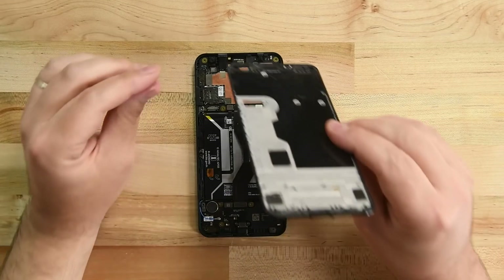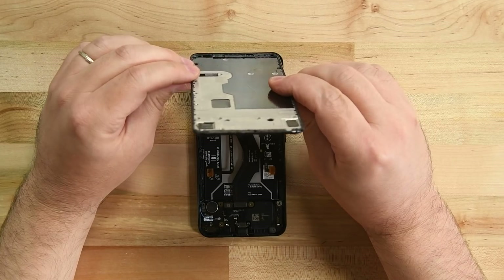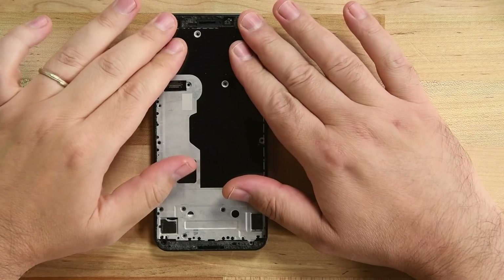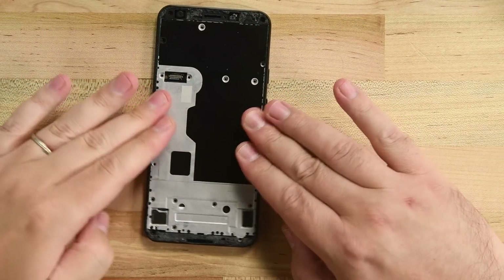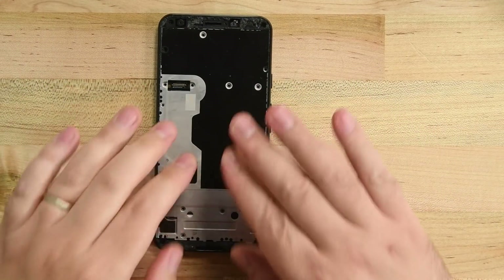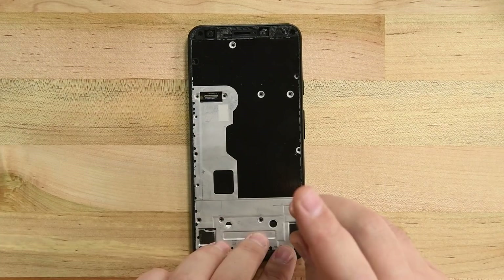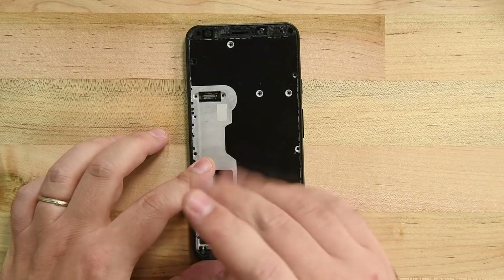Position the midframe so that the proximity sensor cable is over its connector, and then use the spudger to press it into place. Lower the midframe and press it into place, making sure all the clips engage with the body of the phone. Screw in the 15 screws that secure the midframe, making sure they all go back into the same holes they came from.